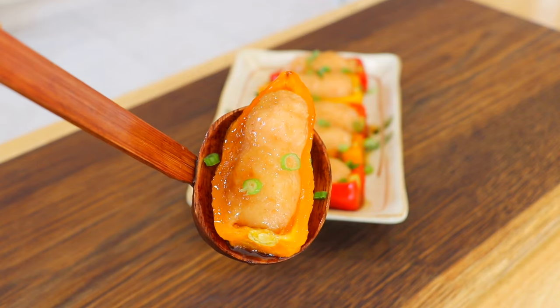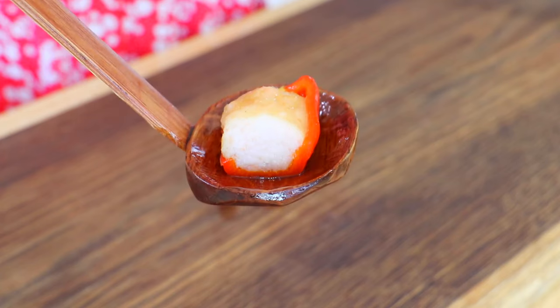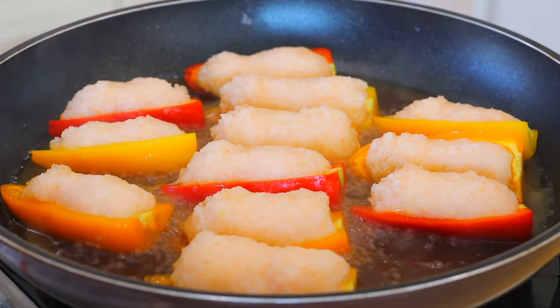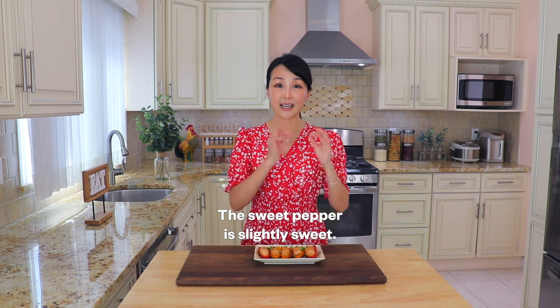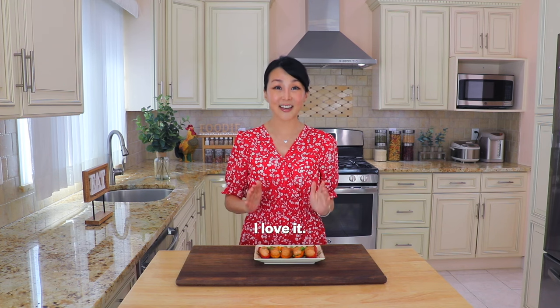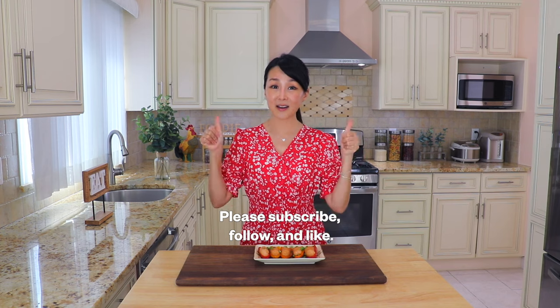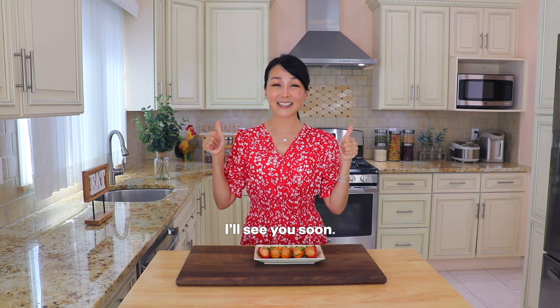Enjoy! It's super amazing. The sweet peppers are slightly sweet, and the shrimp is really bouncy and full of umami taste. I love it. I hope that you have enjoyed this episode. If you like it, subscribe, follow me, and like it. I will see you again soon. Bye!